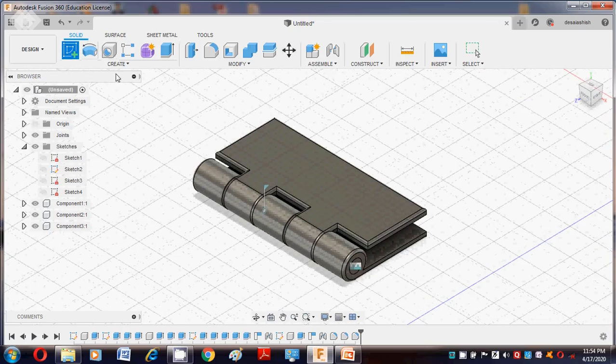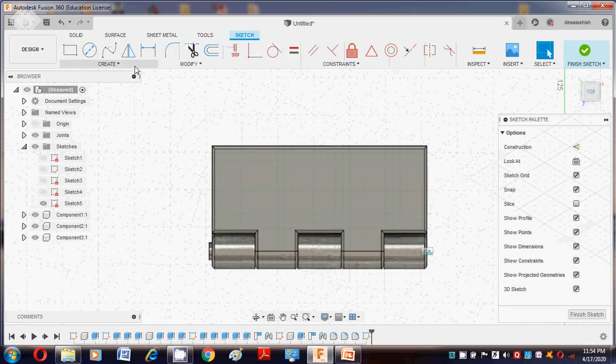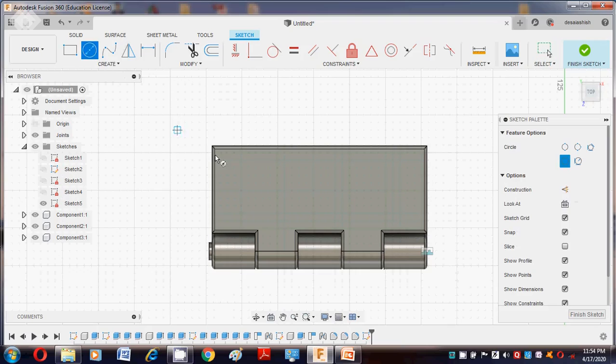Now I require circles. Select the top surface and approximately draw circles on it.